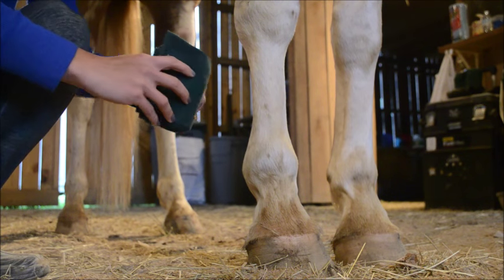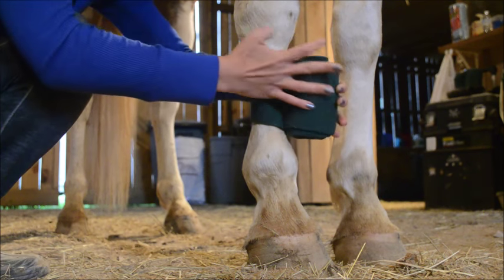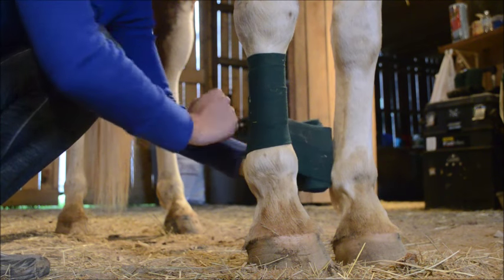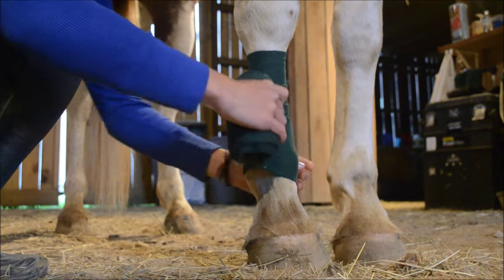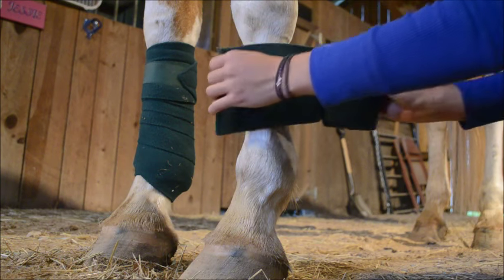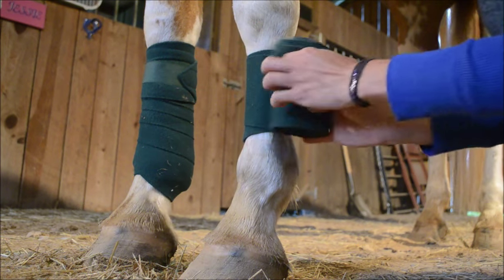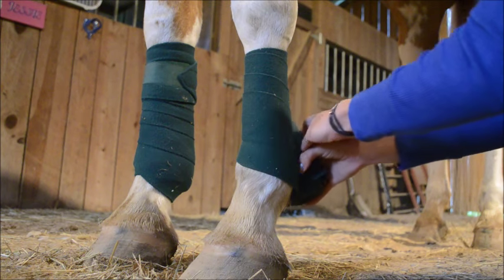This part's a little bit hard to describe, so the visual may be more helpful, but basically you want to lay the flat part against the front of the horse's leg, and then wrap underneath the horse. So you want to bring the polo toward the underside of the horse and then wrap forward. And once you cover your original start place once, you want to continue moving down, covering about half of the polo on the previous wrap.